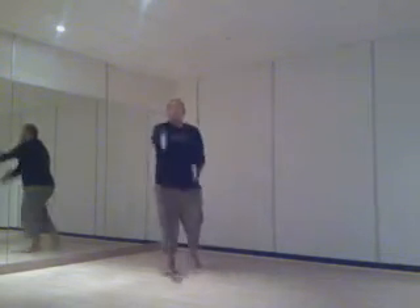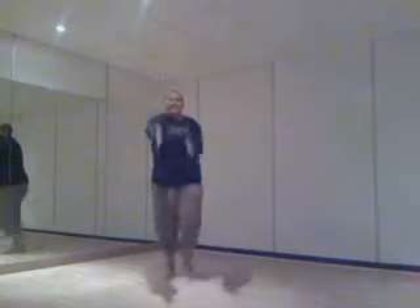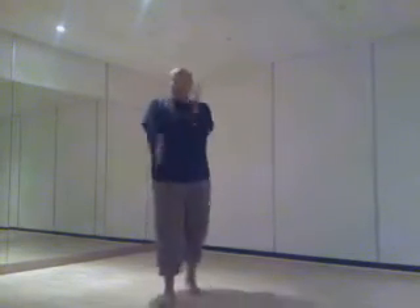We're going to get out of trouble forwards. Four, three. To me, guys. Take it back. Small lunges to the side.